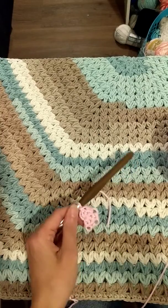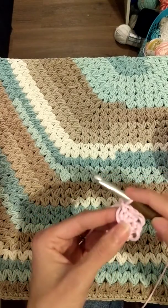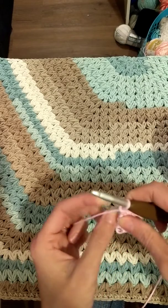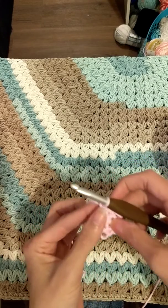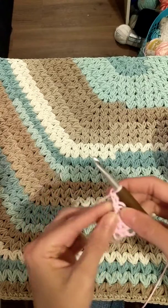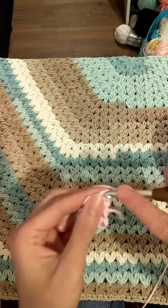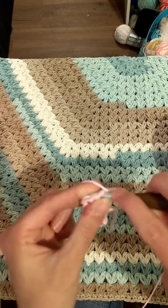Hey guys, Ashley here from LTK Cuties. I just wanted to show you guys really quick how to do row 3 and row 4 of my Meadow Half Moon Rug. Once you get finished with your first two rows, you're gonna chain two and turn, then you're gonna place your first puff in the very first stitch.